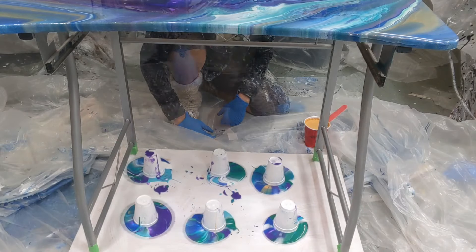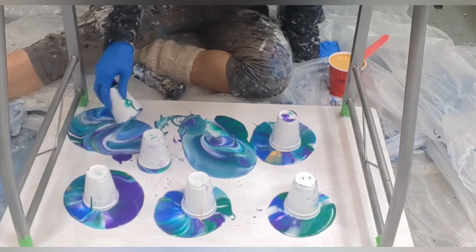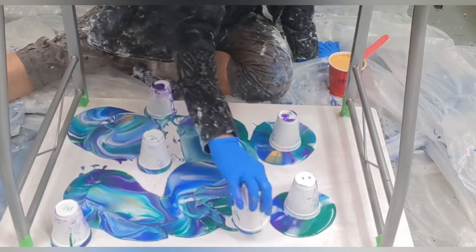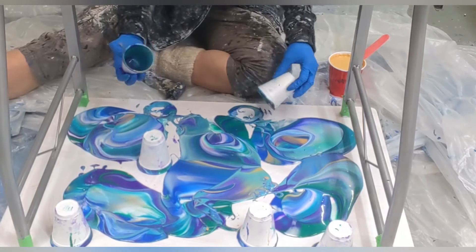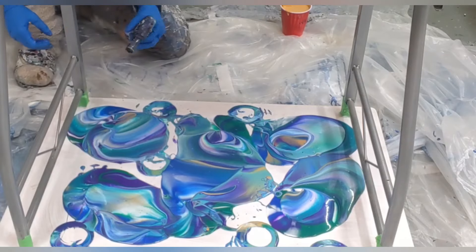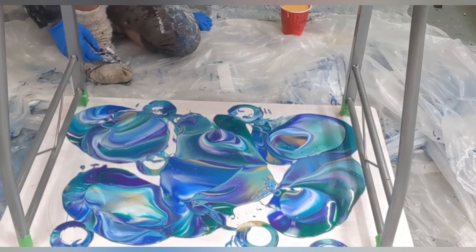We'll let them sit for a minute. It's definitely not as comfortable sitting on the floor like this. I'm going to grab these — pretty designs. I see lots of bubbles popping up, so it might get some interesting cells happening. I'm going to give this a little torch. Now it's going to be interesting trying to tip this.